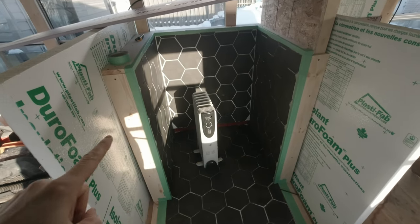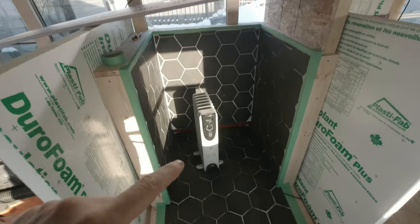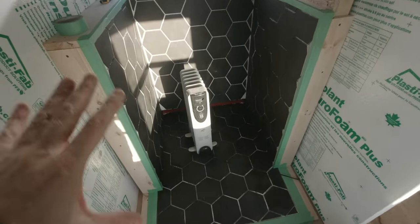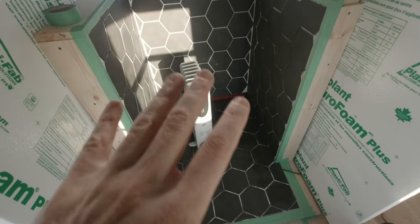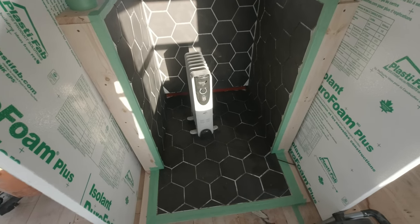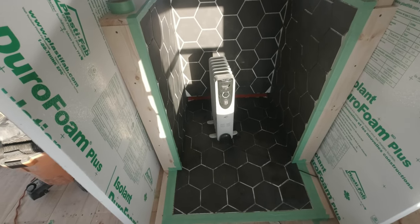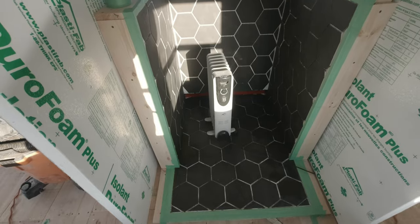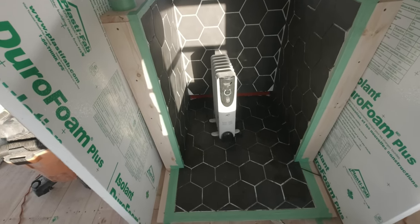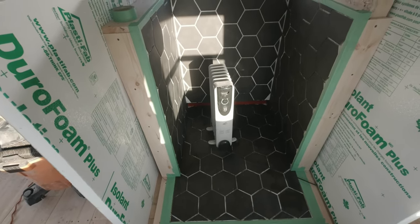My setup is rigid insulation on both sides, with a small radiator to maintain a certain temperature so it's not too cold and I can apply the grout. I really need to install the wood stove as soon as possible so I can work inside the bus during the whole winter — last year I couldn't and I lost three months of work because of that.